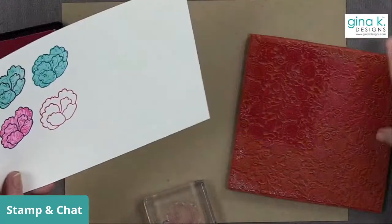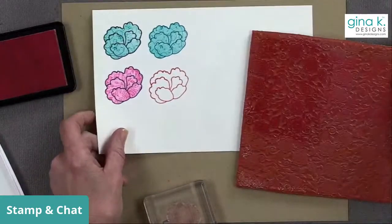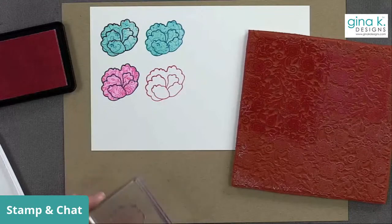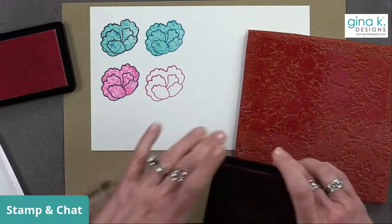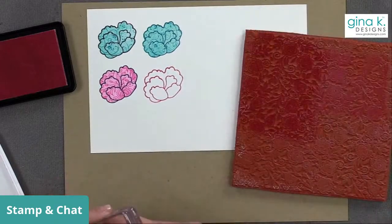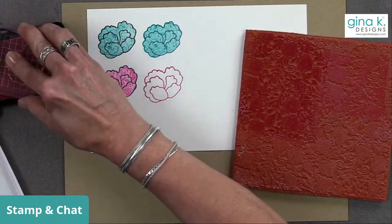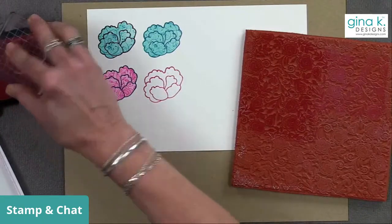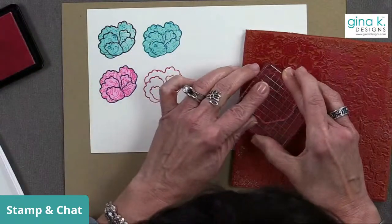Make sure you look through your background stamps — I'm sure you guys have lots that would work really well for this technique. Now I'm going to do the same thing again, inking up with passionate pink, and then we'll see what it looks like on the passionate pink outline.